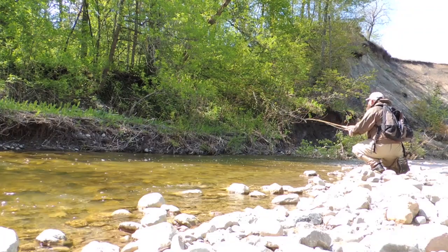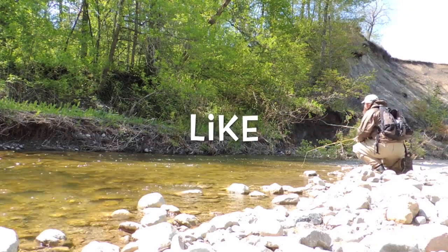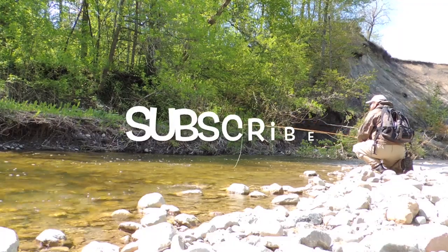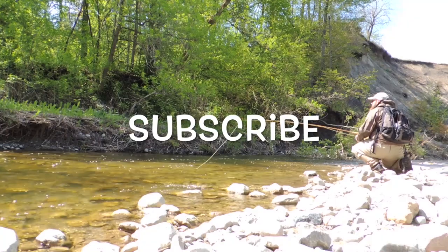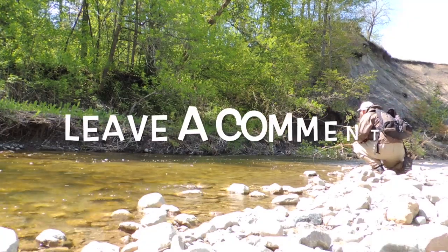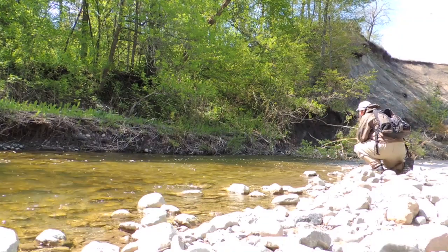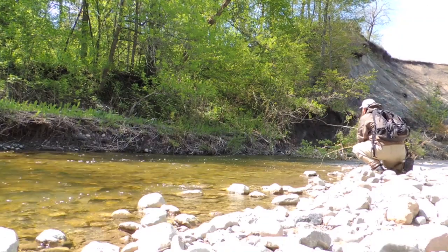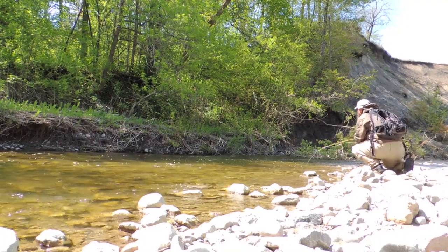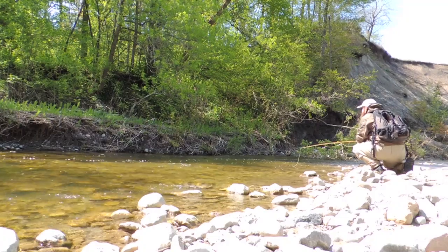Hey fly tyers, thanks for stopping by and checking out my fly tying videos. If you enjoyed the video and want to show your support, hit the thumbs up and share it to your social networks. I hope you consider subscribing to the channel — if you do, be sure to hit the bell icon to get notifications on my latest fly patterns, tips, and reviews. If you have a question or comment, leave a message below and you'll also be entered into the next draw for some of the flies I tied and a few stickers. Until next time, this is Darren saying keep a hook in your vice — cheers.